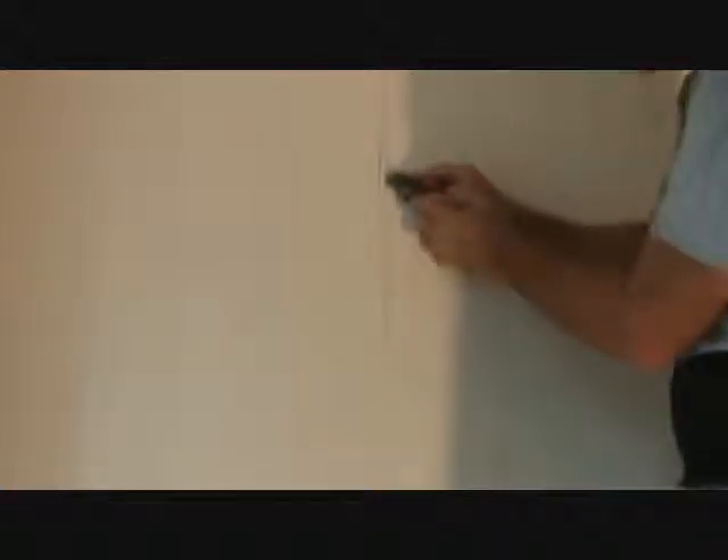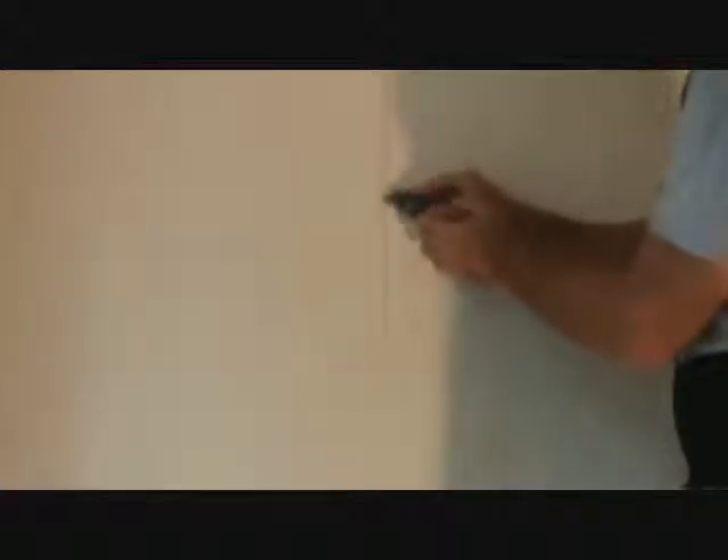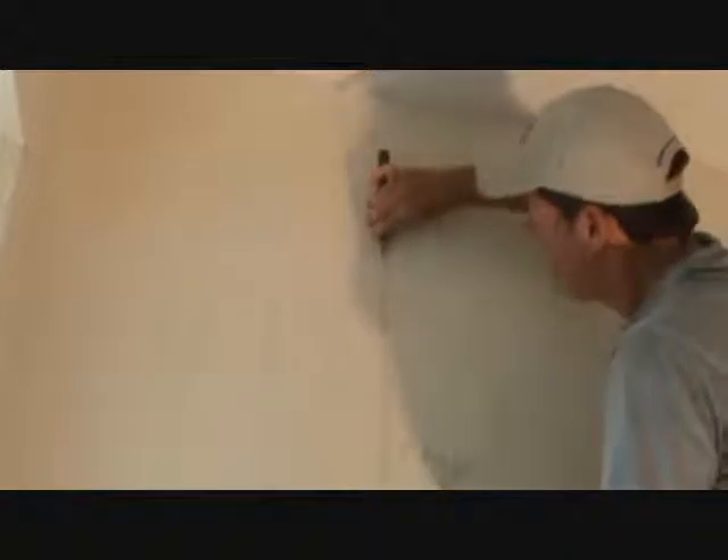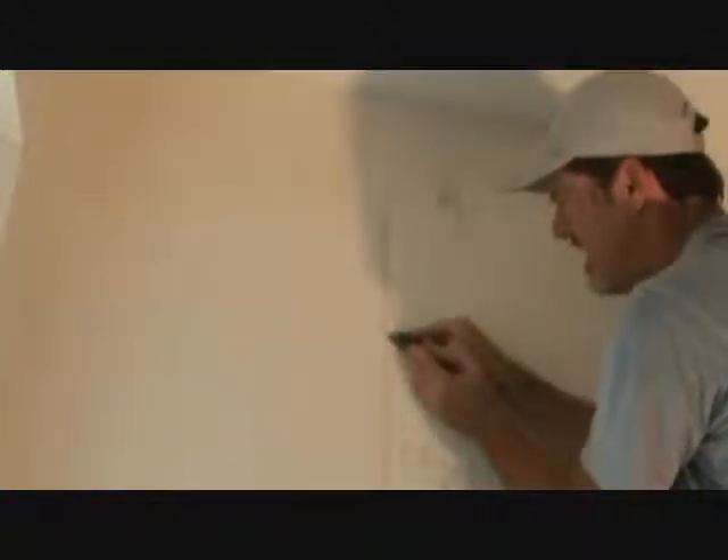Get yourself a sharp sheetrock knife when you do this — you don't want a dull one. I'm gonna work along that edge and I might need to go even further. Looks like I've gotta go further along this edge. If I've got any question with it, I can cut out a little bit more. See, that's just on the surface — now I can fill that in.